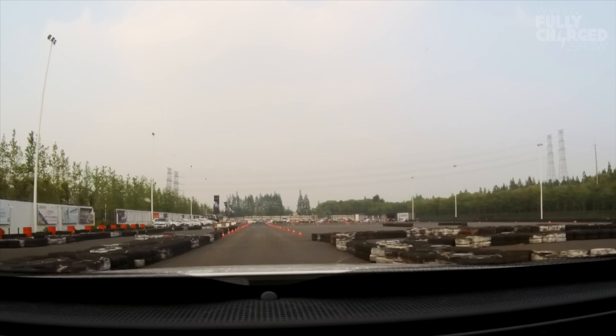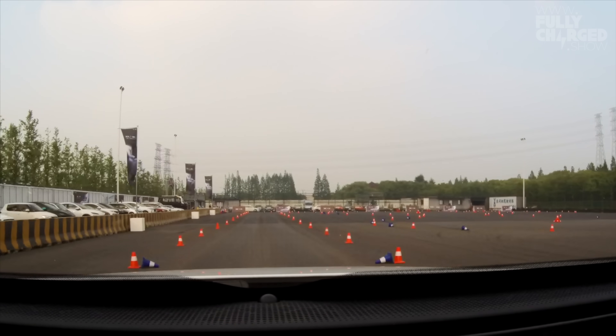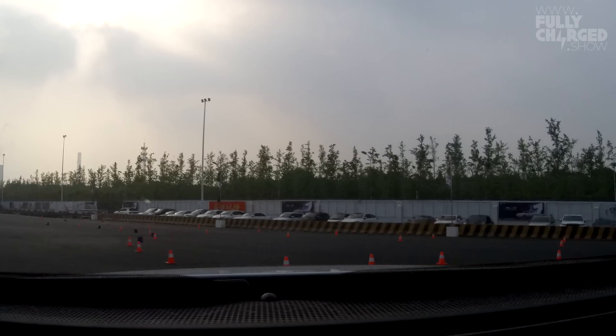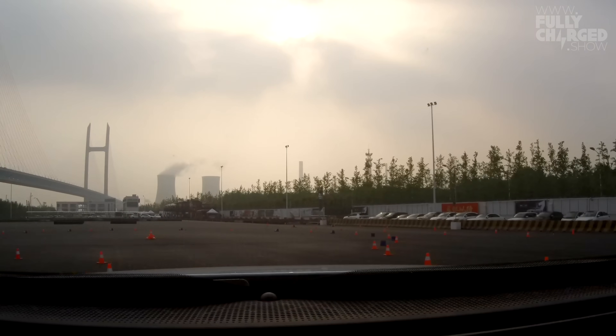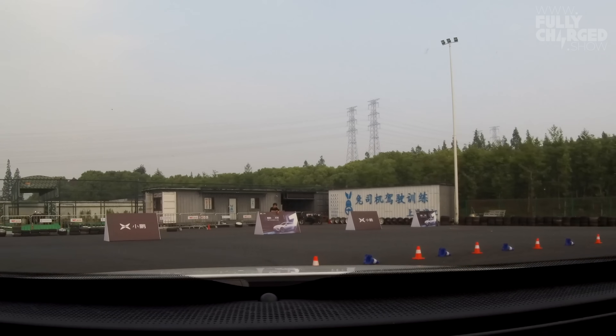Here we are in the Xpeng P7 for my second drive. We've got one minute to test drive around the circuit in sports mode. Put the foot down — 4.3 seconds to 100, Brembo brakes at the front to slow you down. The sat nav is going. We're doing a slalom — it's super comfortable in here. The seat feels like a leather armchair and it's really easy to drive. The steering wheel has a flat bottom, which is slightly unusual.